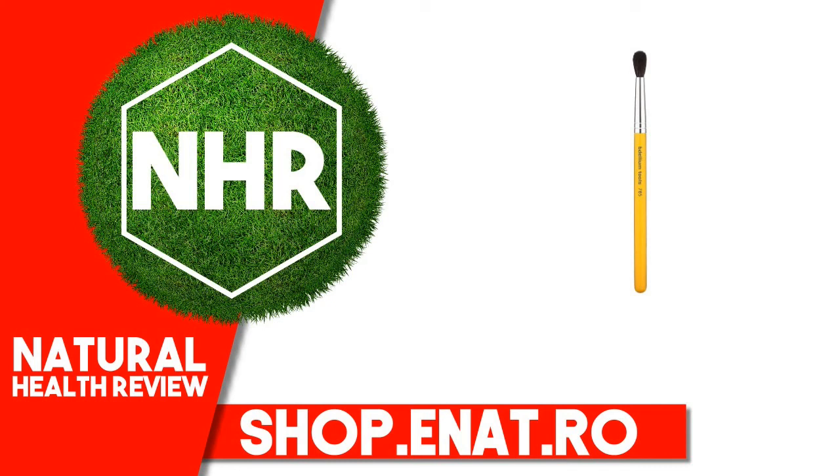Dellium Tools Studio Series Tapered Blending Brush, Eyes 785, 1 Brush. Product overview description: for that professional touch, ideal for applying shadow within the crease of the eye to add depth.